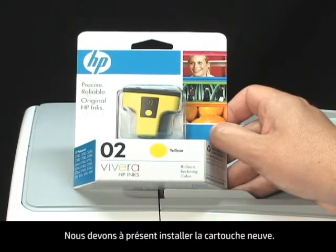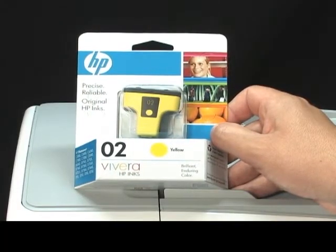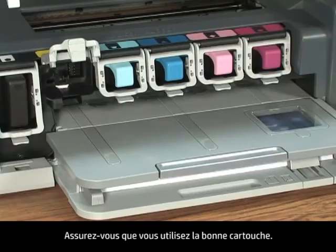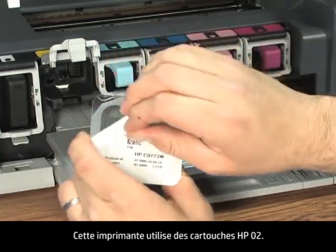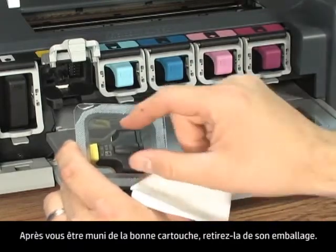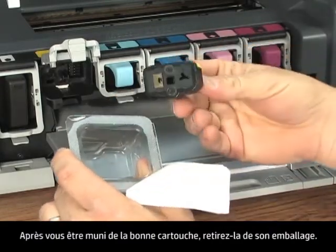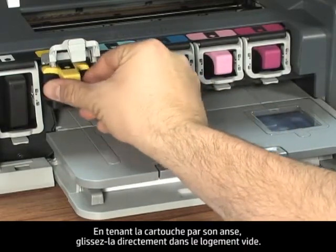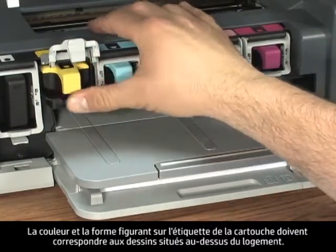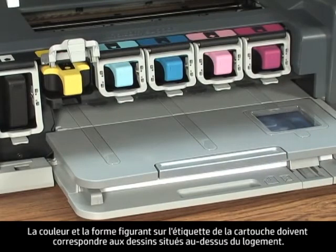Second, we need to install the new cartridge. Make sure you have the correct cartridge — this printer uses the HP02 cartridge. Once you have the correct cartridge, remove it from the packaging. Holding the cartridge by its handle, slide it directly into the open slot.